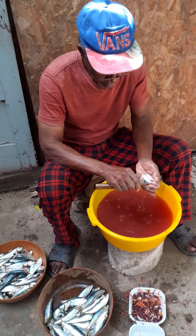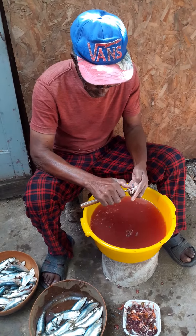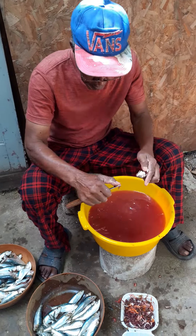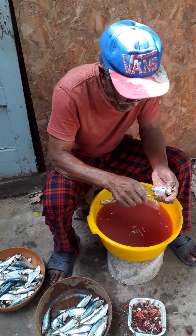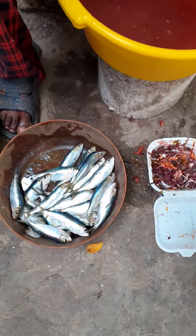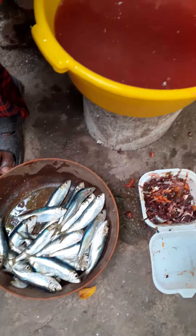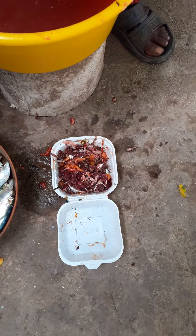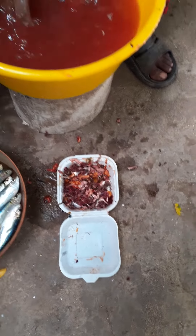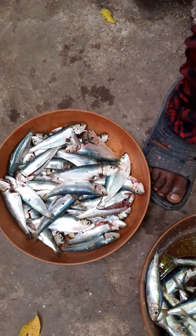Today we'll be scaling some fish — sprats. We have the sprat that isn't scaled yet, over here we have the gut, and over here is the fish that is already scaled.